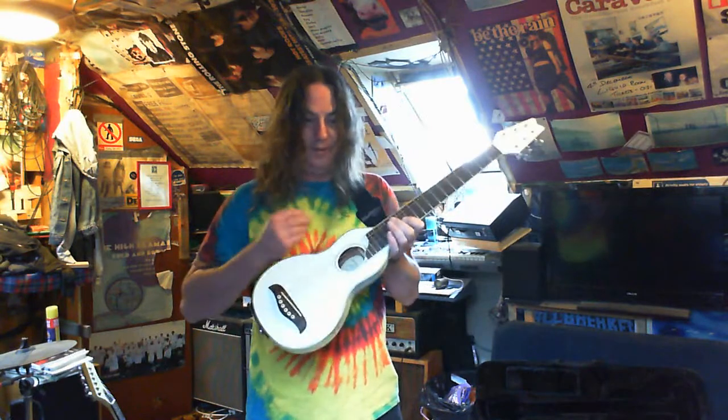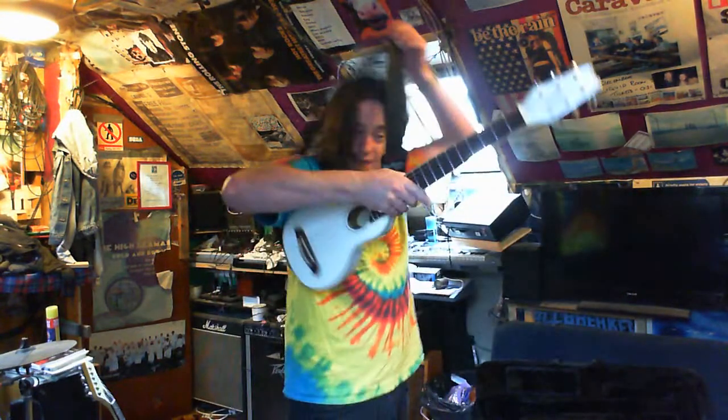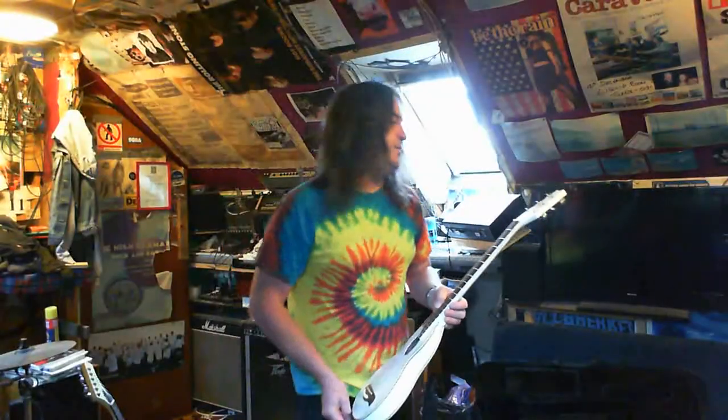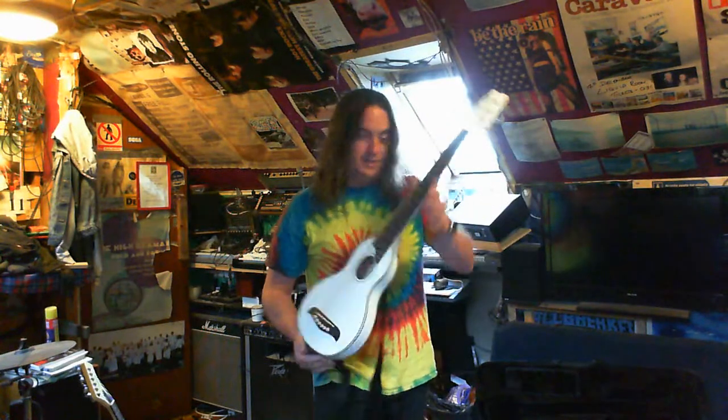I didn't put new strings on it — I imagine they're the ones that were on it brand new. I think it's only about a month old. The guy I bought it off on the south side had it for about six weeks and then bought himself a real acoustic. This stuff's good.